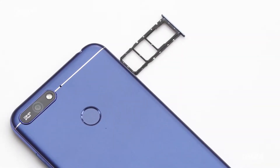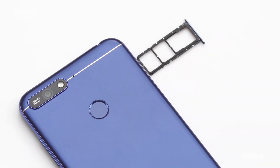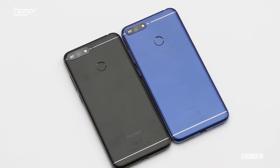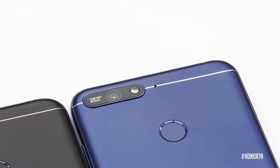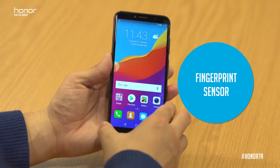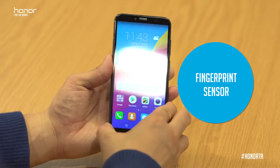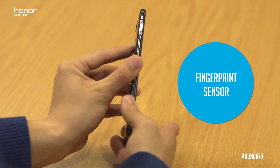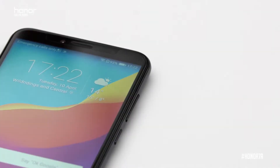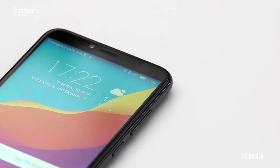Going around the device, on the side we've got our triple card slot. On the back of the device we've got a 13 megapixel camera along with a soft flashlight. There's also a fingerprint sensor — if you swipe down it can bring down your notifications, just with that gesture. And on the other side we've also got our volume button along with our power button.